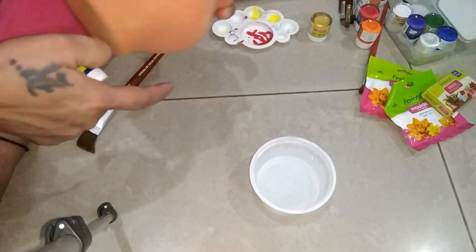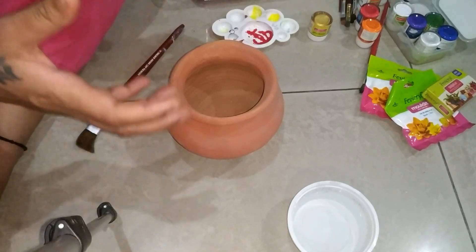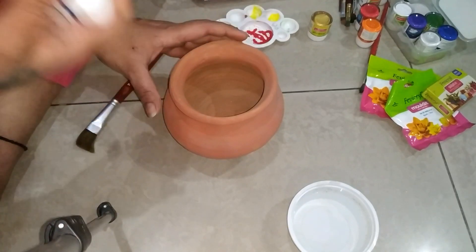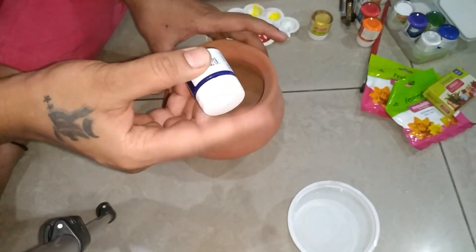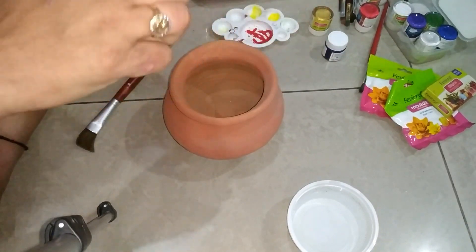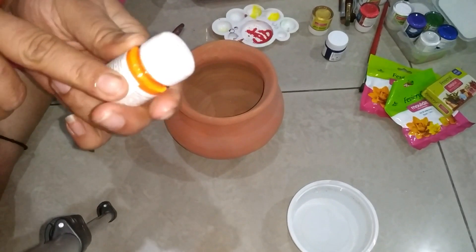First of all, we will color it. Take a vibrant color, so when we put it in the balcony or wherever we decorate it, it will look more attractive and beautiful. I am taking a dark blue color — or I can use white or orange. I think orange will look better, so okay, I am keeping the orange color as the base.